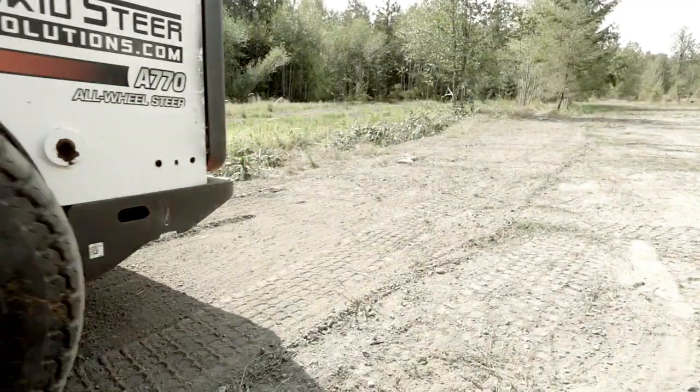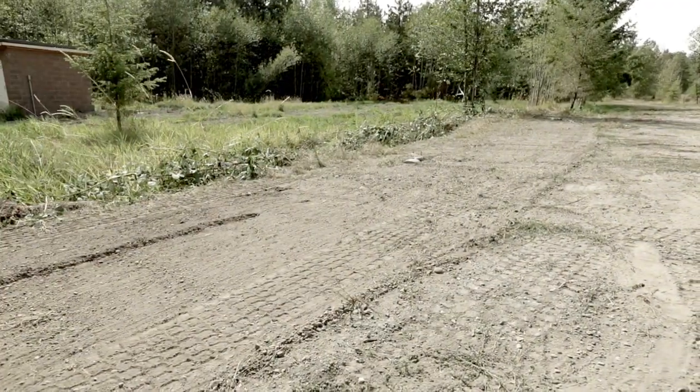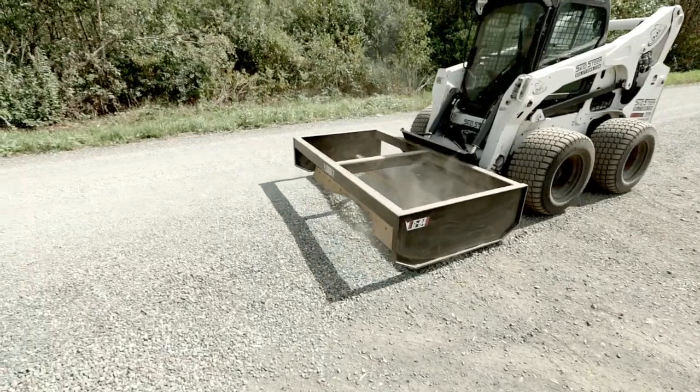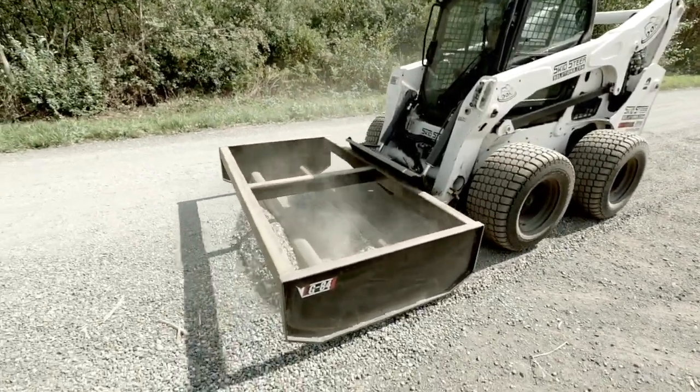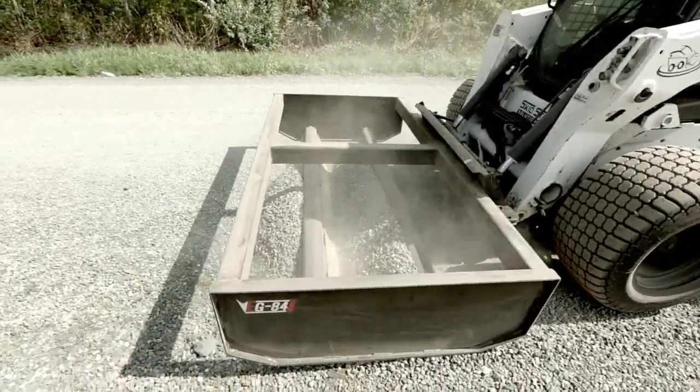The EG series of graders works on a cyclonic action. The first blade cuts the material and forces it up and over the blade carrier. Extra material is carried between the blades and allows that material to drop down into the low spots as you're grading.